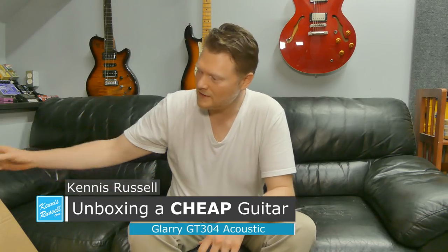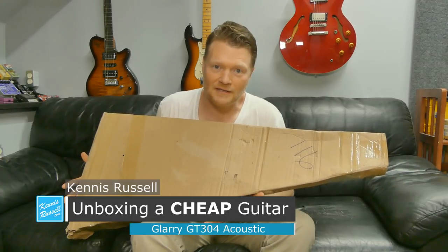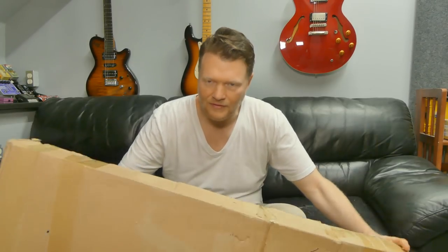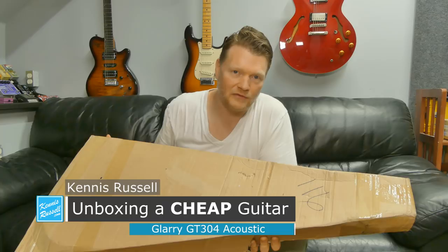Hey everybody, what's up? Kenneth Russell here. Today I have a new guitar that I'm going to unbox. Check it out. A few weeks ago, a company called Glary asked if they could send me a guitar to do a review on.